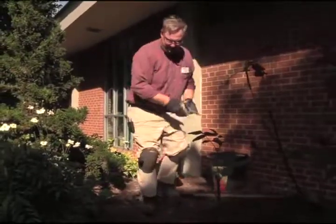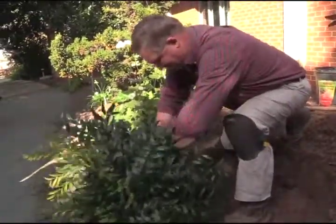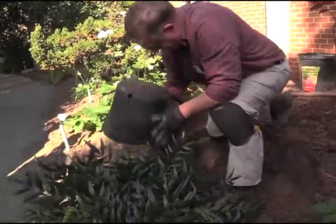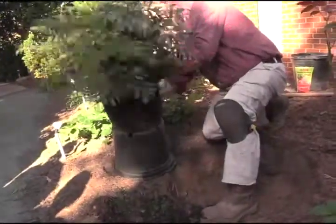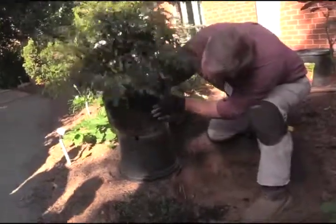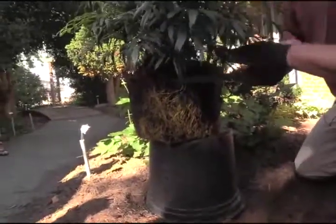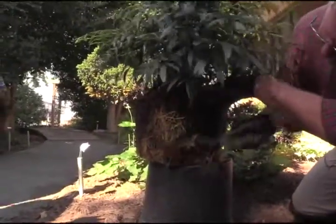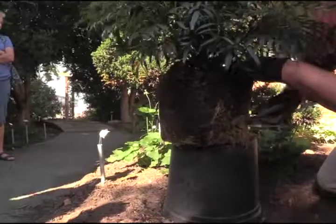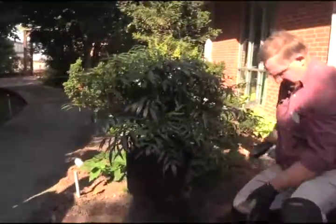Let's see what this root ball looks like. Look at those roots. Those roots are pretty thick, and just to make sure we have no problems with girdling roots, we'll go ahead and cut those off. The plant doesn't care.